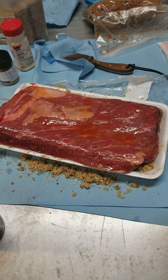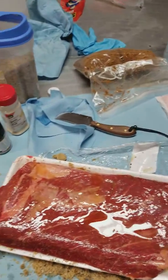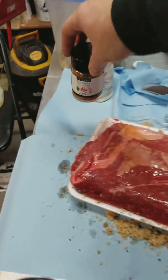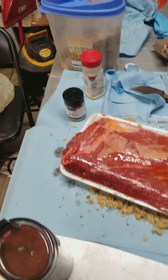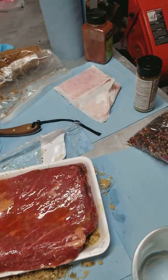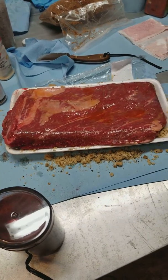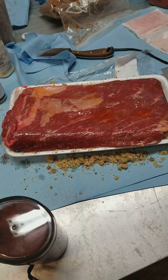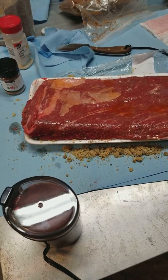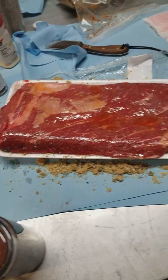Okay, brisket — first time. Got some peppercorns, garlic, cayenne, red garlic, brown sugar, and salt. I've got kosher salt here that's going to go on. We're going to try to smoke a brisket — never done it before. 200 degrees is the magic number, and five to seven hours is going to be the magic time, but we'll go slow and not rush it.